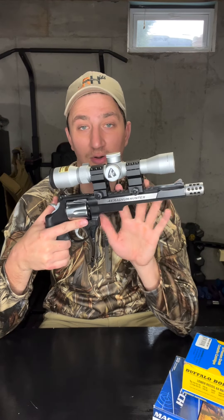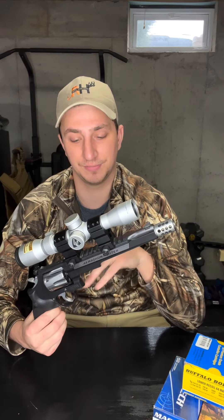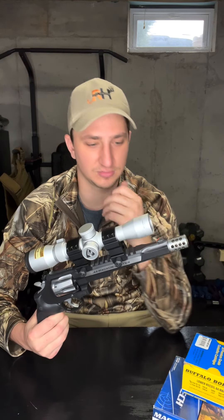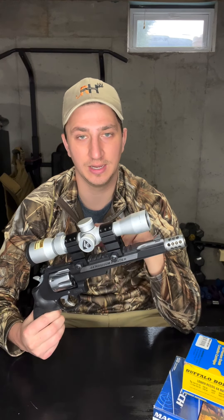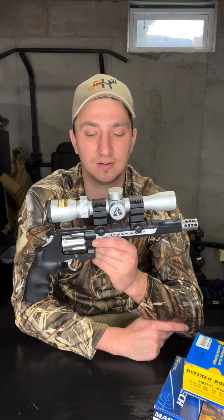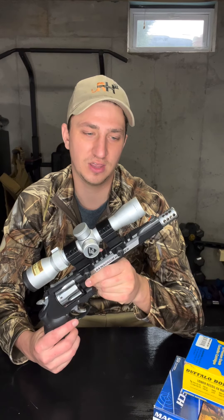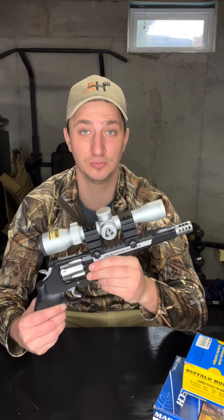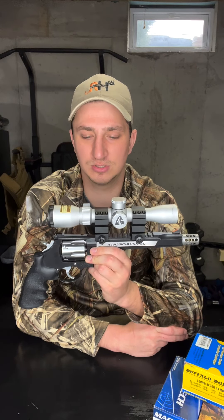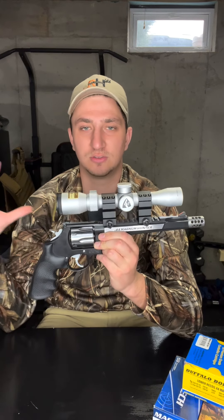It comes with an awesome Picatinny rail, so you don't have to add or pay for anything extra. It runs across the whole gun and allows you to mount whatever optic you want. This gun did come with a cheaper red dot sight when I bought it — I played with it a bit but then bought another one for around a hundred dollars, which is what I started hunting with. After that, I upgraded to this Nikon Force XR handgun scope. Nikon no longer makes scopes, but I went with their handgun scope and really like it. If you're going to scope it, look for handgun-specific scopes so the eye relief is correct.